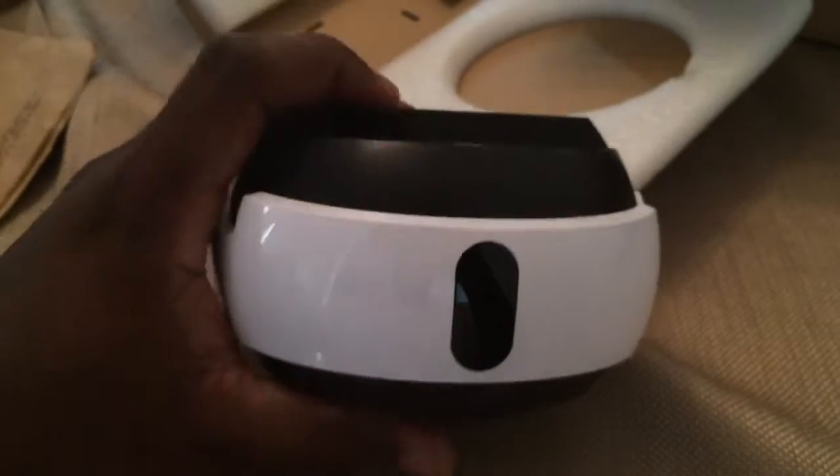It's a little disappointing that it's not silver as ordered or backed, but instead a glossy white. But we'll see how it performs in the next video.